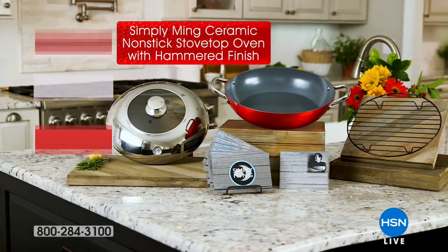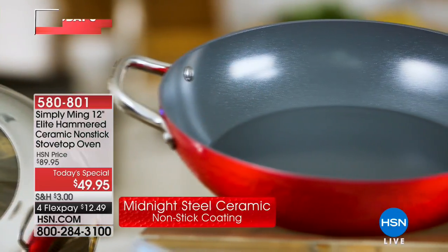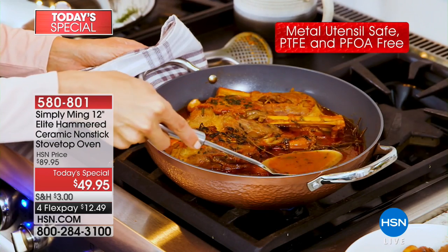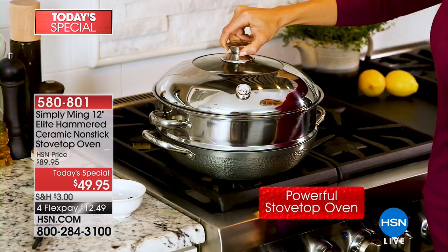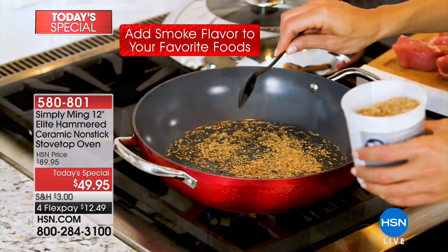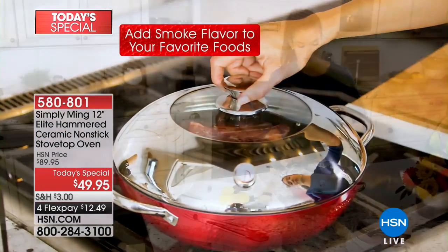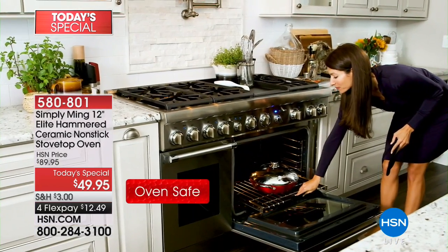This is your last look and last chance in the last show with Chef Ming tonight, and we have a brand new silhouette — it's brilliant. I love the new hammered finish; it's rustic, adorable, charming, fabulous, and very durable. What you're really going to love is you can now take your stovetop and make it basically a mini oven with this very unique, beautiful pan. You have a gorgeous high dome lid with a thermometer built in, and there's a brand new revolutionary nonstick.